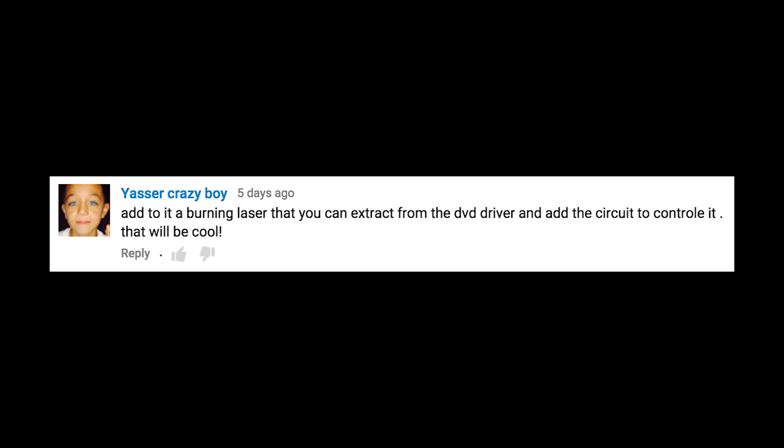Add to it a burning laser that you can extract from the DVD drive and add the circuit to control it. That would be cool. And if I can get it to work, that would be next week's video. So hopefully you all will see how I do that next week.